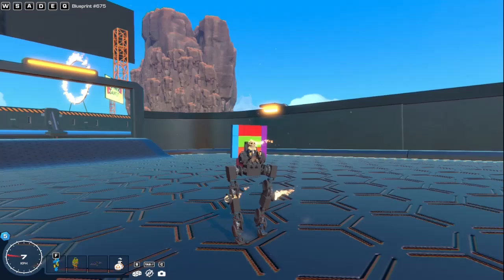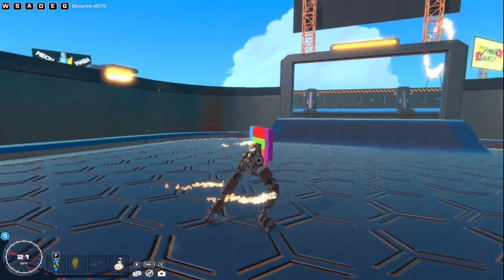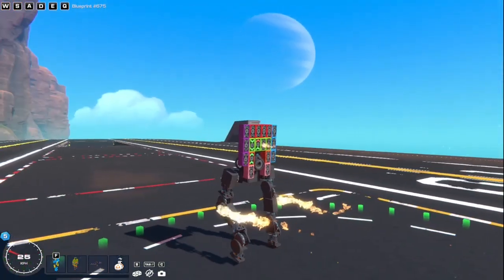It can strafe right, strafe left. And then it can also walk backwards at the same speed that it walks forwards. So the cool thing about this is that you get like bonus maneuverability.